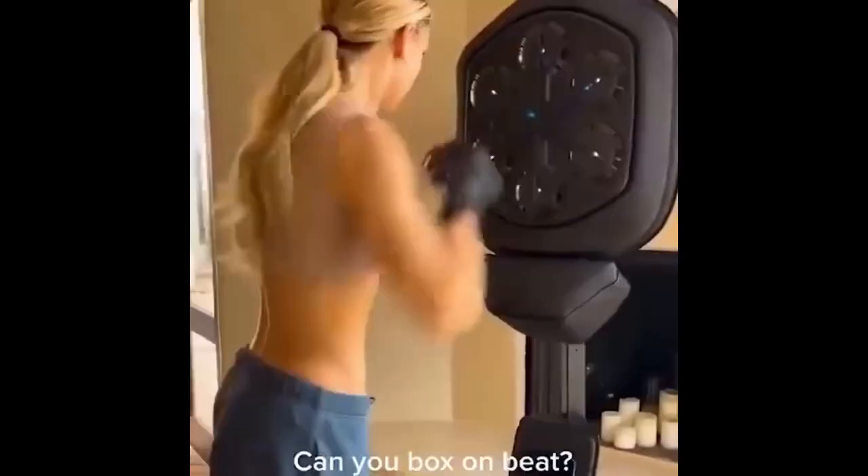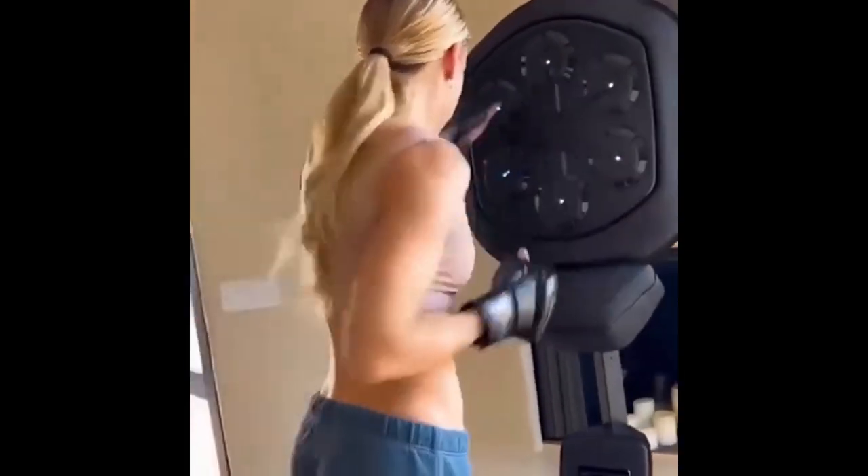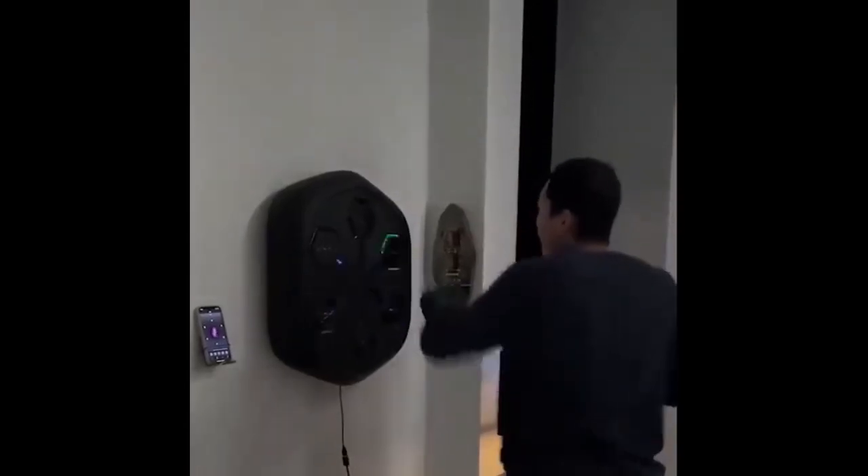Part 3: Who Is It For? This device is ideal for all age groups, whether you're a child or an adult. Children can learn the basics of boxing in an enjoyable and safe manner, while adults can enhance their fitness levels and combat skills.